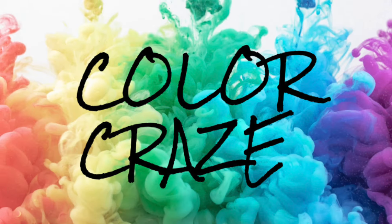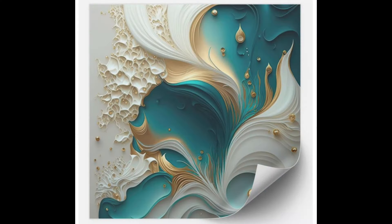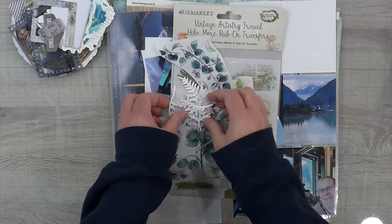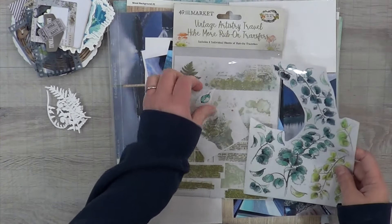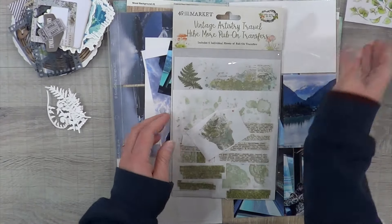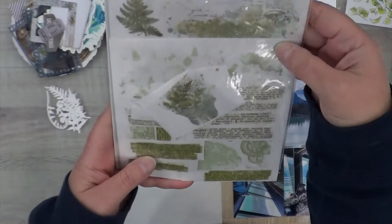I'm also combining this with Color Craze. The color combination we picked out is this cool almost ivory, gold, and teal or aqua color. I've got these rub-ons that really gave me the idea for the aqua color, and this intro is going to be quite long — actually the whole video is long, I'm sorry.